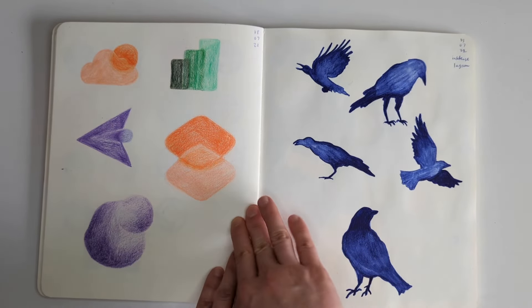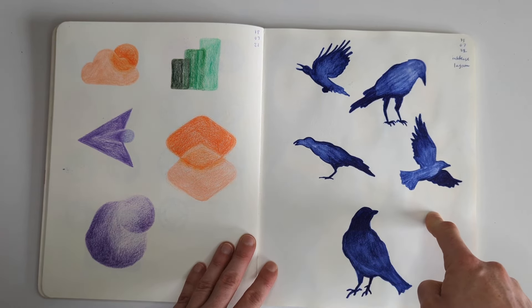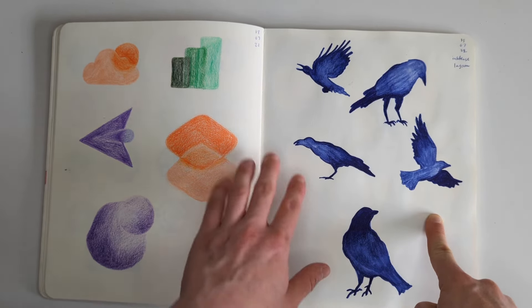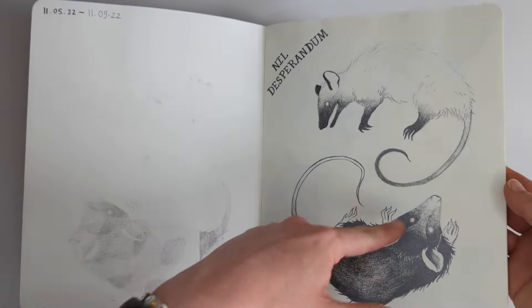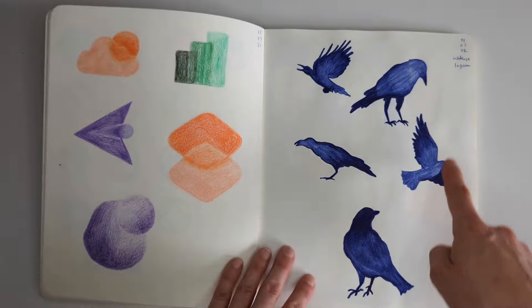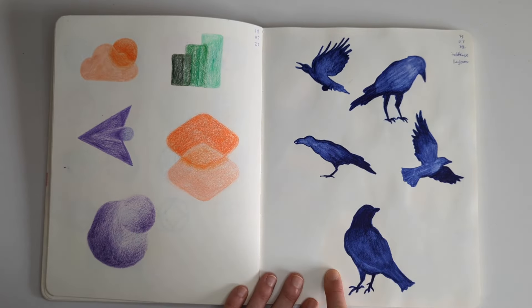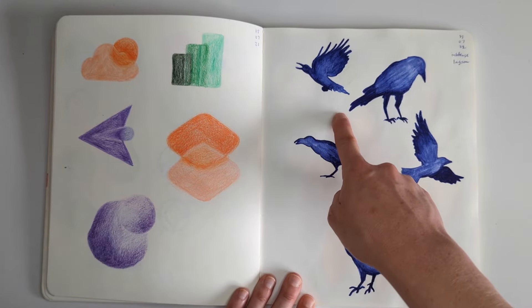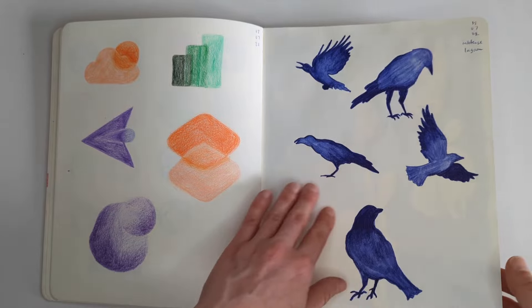And then these were some crow and raven studies. Then I was using - so much like on the first page where I had this shading from light to dark - I was interested in applying this, I think using the Inktense pencil. So this is just one Inktense pencil and I was experimenting with which parts would be dark, which parts would be light, and the overall shape of the bird. Really like looking at these.